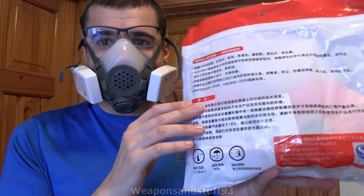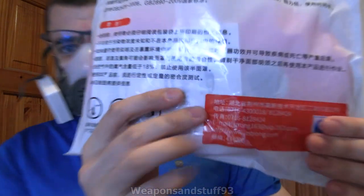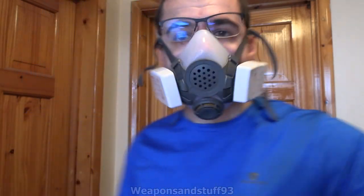Thanks to Hype for sending me these. There are the contact details of the company if that helps anybody. I've seen other similar Strong masks on AliExpress. It's quite nice at least to have a Chinese mask to review that's pretty good and not just a direct copy, even if it has 3M elements — rather than just being a pure 3M clone.